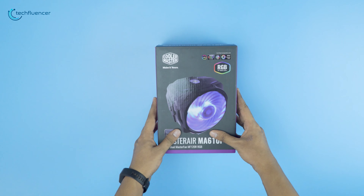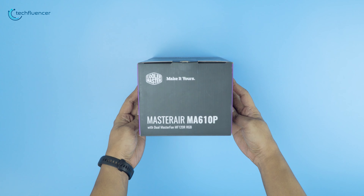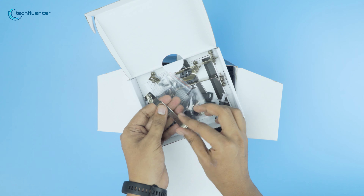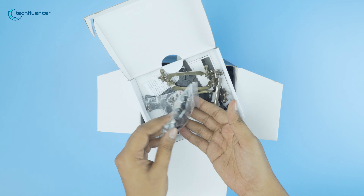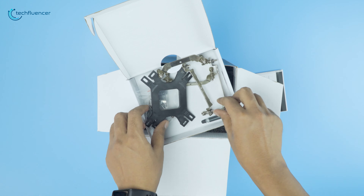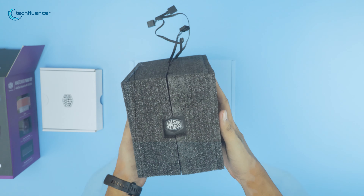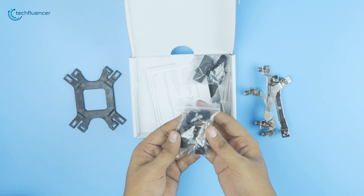The Master Air MA610P CPU air cooler comes in a securely packaged box. As you open the box, there is another box with all the necessary hardware for mounting on both Intel and AMD, as well as some other stuff. Underneath the box, there are an installation guide, warranty information papers, and finally the air cooler itself inside a secure styrofoam box so that it doesn't get damaged while in transport. As for the other box, you'll find an ample supply of mounting brackets and hardware inside.